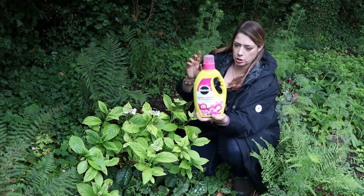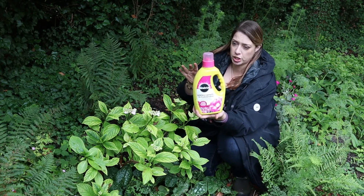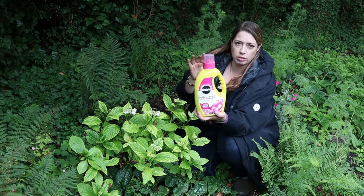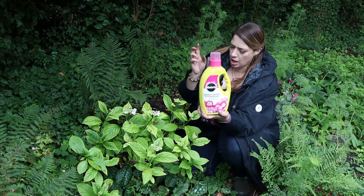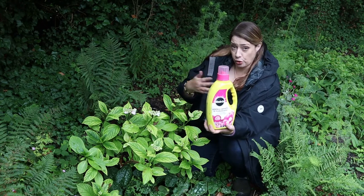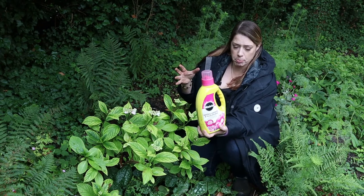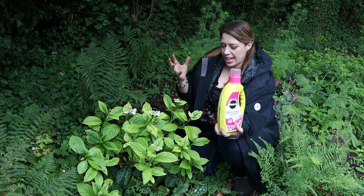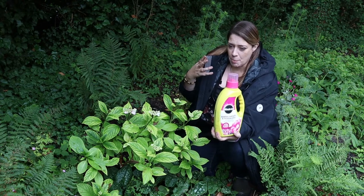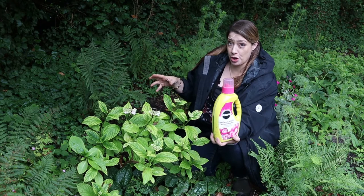I've been trying to help the situation by using this feed from Miracle-Gro, which is for azaleas, rhododendrons and camellias — all acid-soil-loving plants. It's a liquid; you can either apply it as a foliar feed or apply it to the soil surface — I've kind of been doing both. But it hasn't really helped, and I think the problem is much deeper than that. It is the soil that is the real problem.